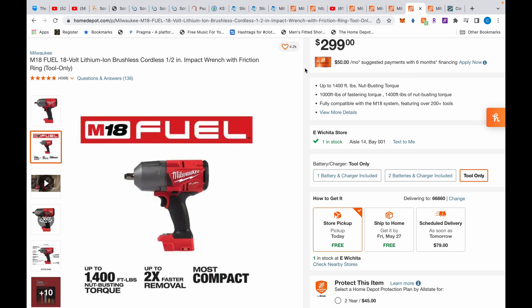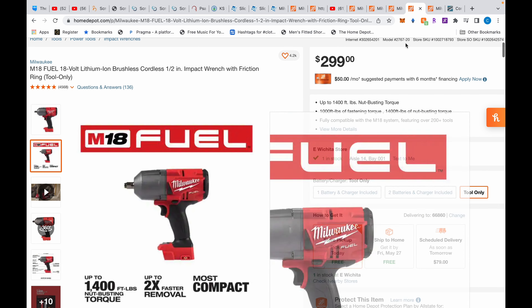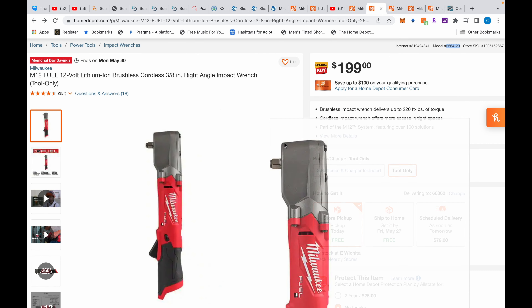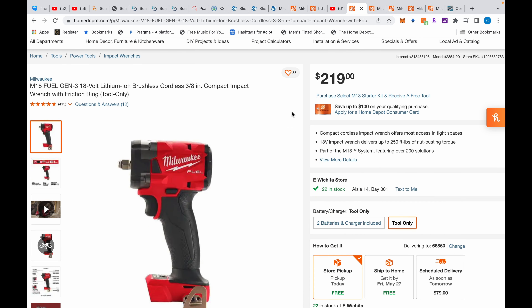The last thing I recommend is the high-torque. So you need those three: the right-angle impact, a mid-torque, and the high-torque — that'll cover everything. Get these M12 tools and the M18 mid-torque and high-torque. Get the M12 right-angle impact wrench — have those three and you'll be a very happy camper. Don't get the M18 compact. See you guys next time.